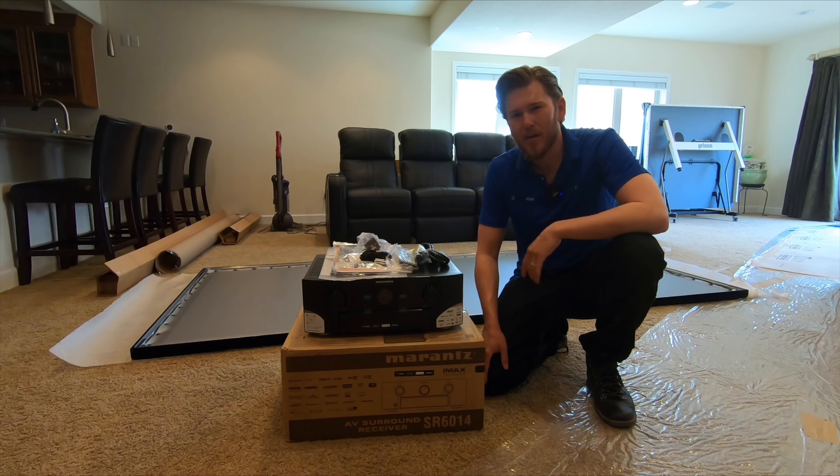Today I'm going to be showing you the Marantz 6014, which I just took out of the box. So this will just be a quick overview and general unboxing video. This is a 9.2 channel receiver.